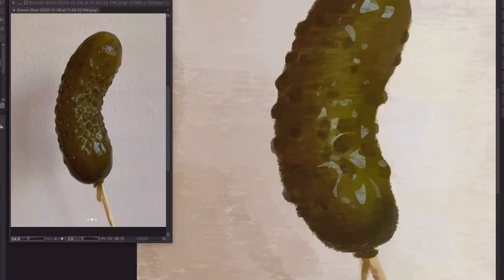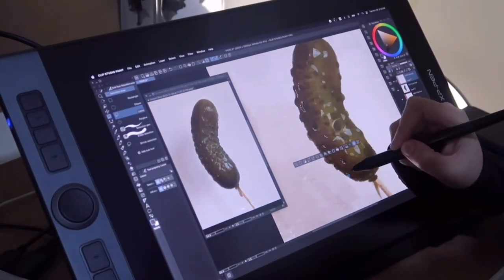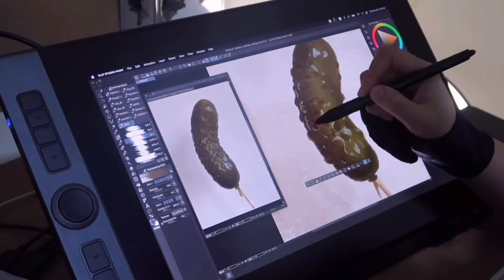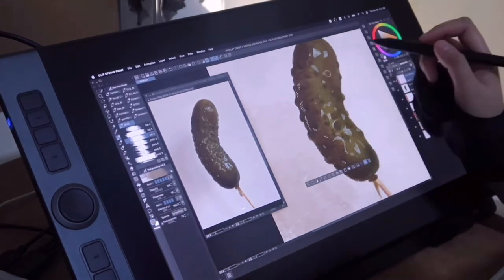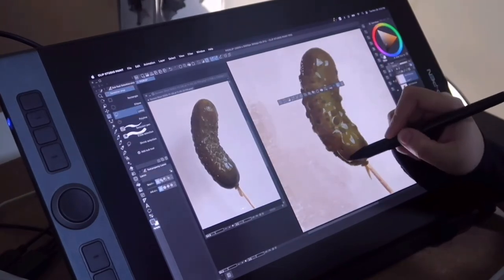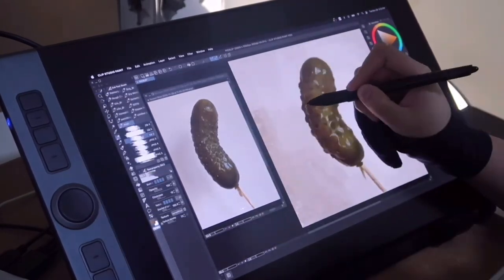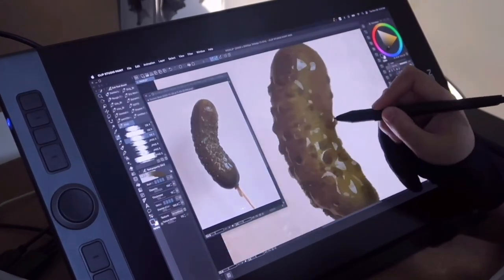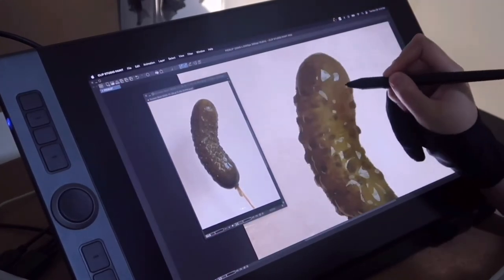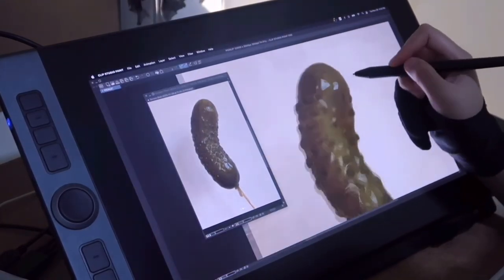The key is to paint one area at a time and slowly the painting resolves itself like a jigsaw puzzle. Here I'm indicating some reflective light at the back of the cucumber so that the shadow part doesn't look too flat. I keep in mind that there are still wrinkly lumps on the surface even though it's on the shadow side, so I paint my brush strokes by wrapping or curving around the form.